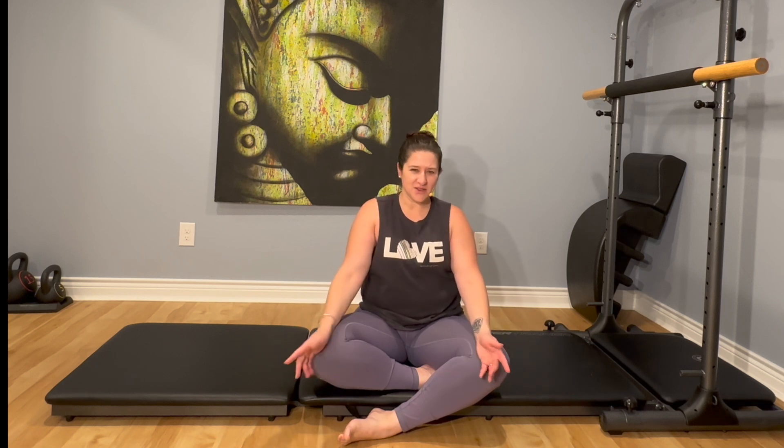Welcome back. Today I want to take a moment and do a hip opener. This is really important for the pelvic floor — when we have tight hips it pulls on that pelvic floor connection and makes it more difficult. This is a great way to support your pelvic health and keep your hips looser, which makes us more efficient in our day-to-day life.